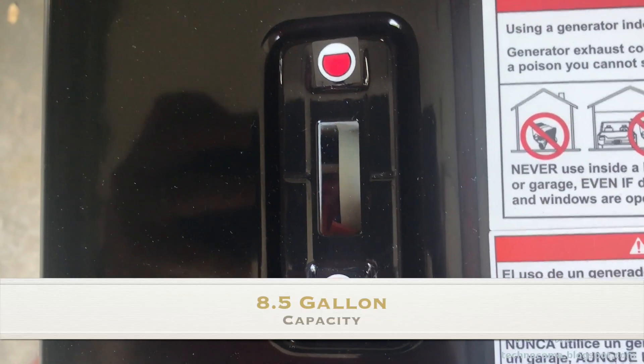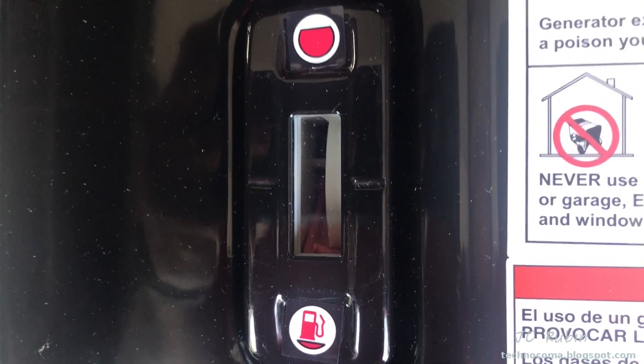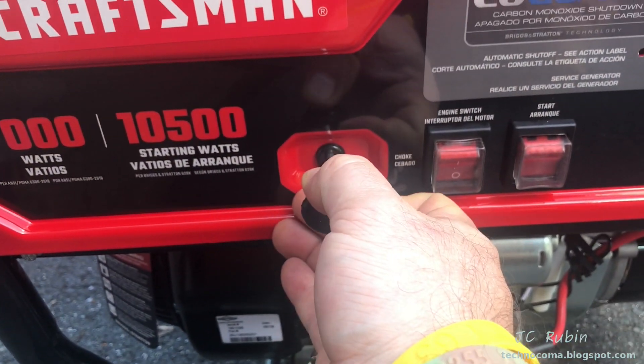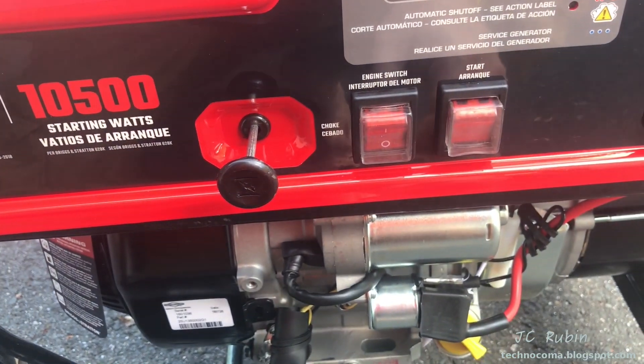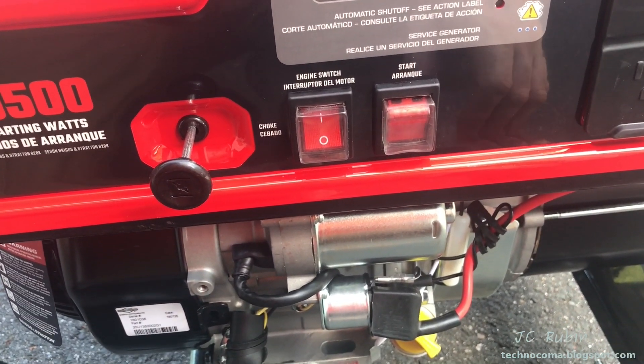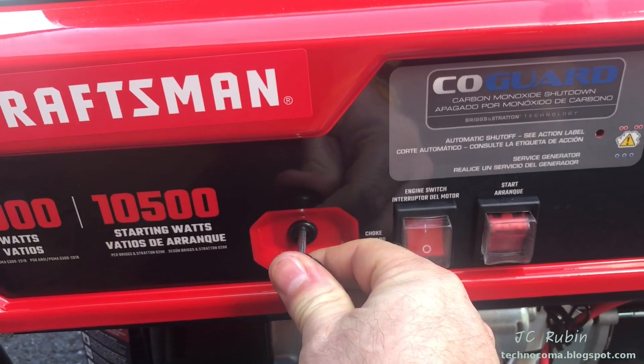I've got five gallons of gas here — that's going to be two ounces of stabilizer. Give the can a shake and fill her up. I put about half that five-gallon can in, and the gauge has barely moved, so this takes quite a bit of fuel. Make sure the fuel valve is set to on. I'll set the engine switch to on and do the inaugural run with the electric start.